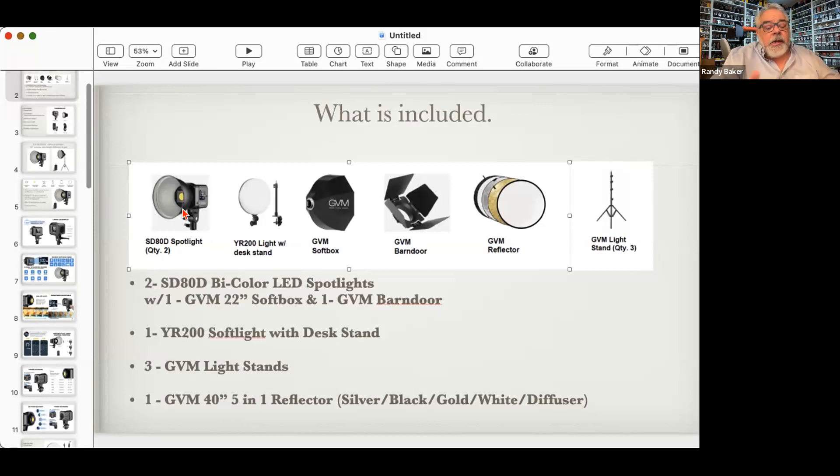440-watt tungsten equivalent is pretty bright — that's a good light. If you want to supplement this kit and buy another light down the road, you'd want a 200 or 300-watt LED, which would give you about 1,000 to 1.2K tungsten equivalency — that's what normal LED key lights are. We've got two of these 80-watt lights and they're bicolor, going from 2700K to about 6500K. This is a spotlight with what's called a Bowen mount. You also get one YD200 with a desk stand — it's a soft light and actually a ring light.